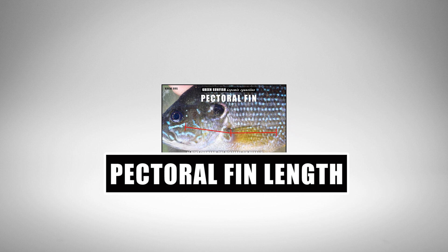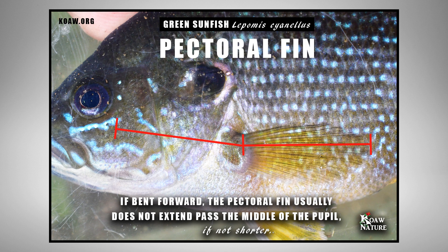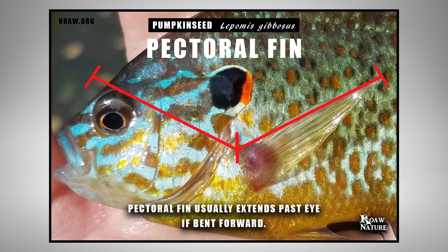Next, look at the pectoral fin. The green sunfish has a very short and rounded pectoral fin that typically will not pass the posterior end of the eye if bent forward. Compared to a pumpkin seed, a species that has a very long pectoral fin, the length differences are quite obvious.